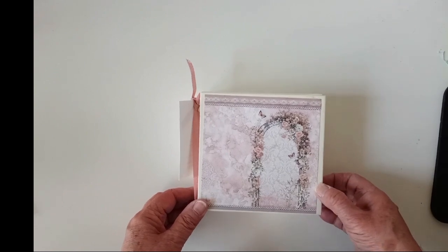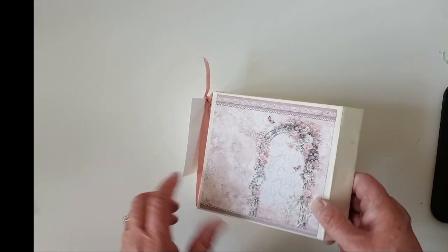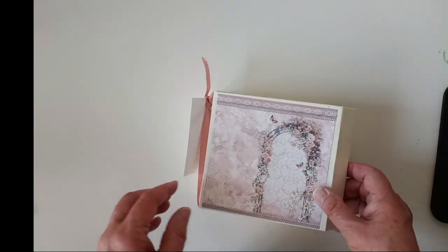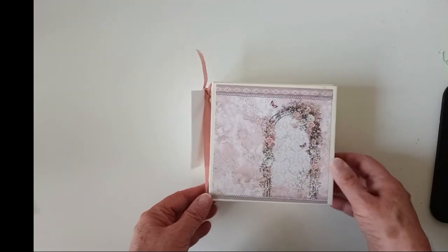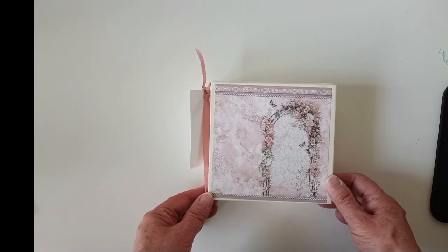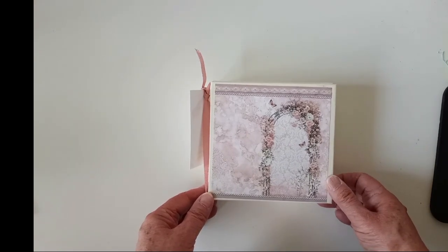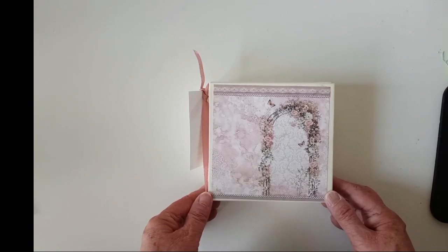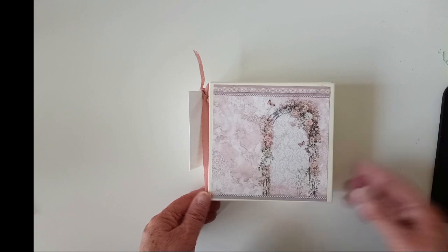If you like this cute little album, please give me a like and subscribe if you haven't. My next goal is 500 subscribers — I'd like to get that done by my birthday, mid-July. Thanks for watching, and I'll be back soon. Bye-bye.